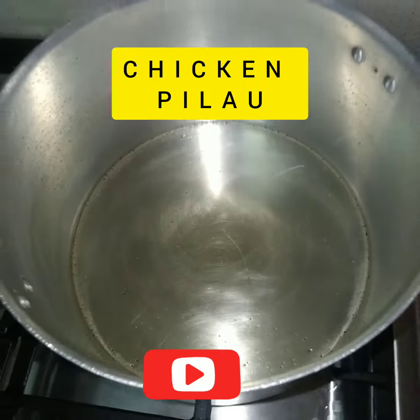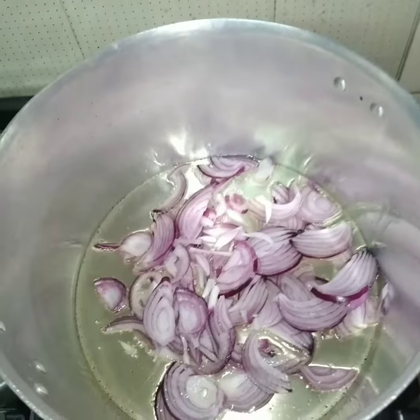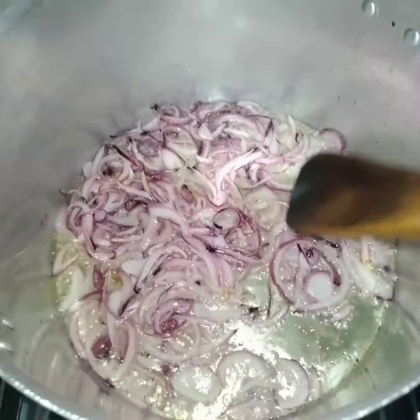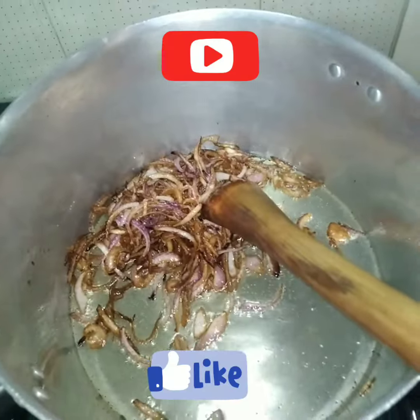Let's do chicken pilau. We have onion in a pan. I put one to one and a half onions, depending on how you like it. We cook till they are brown, like that.